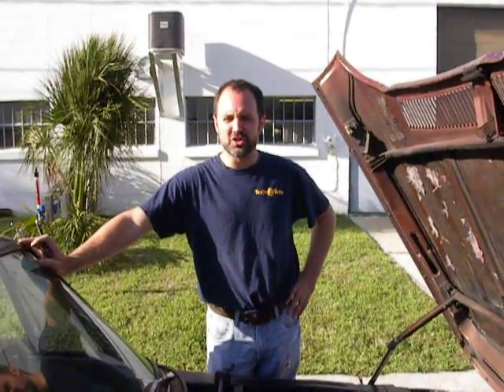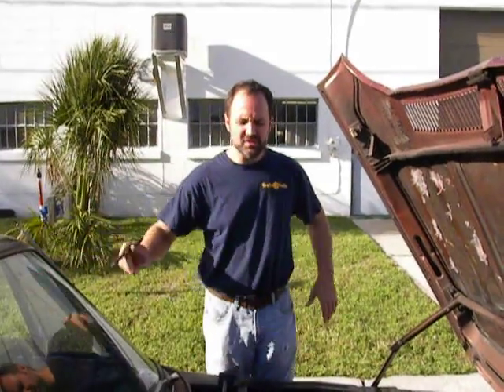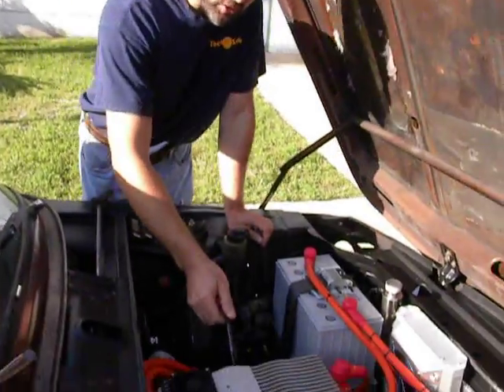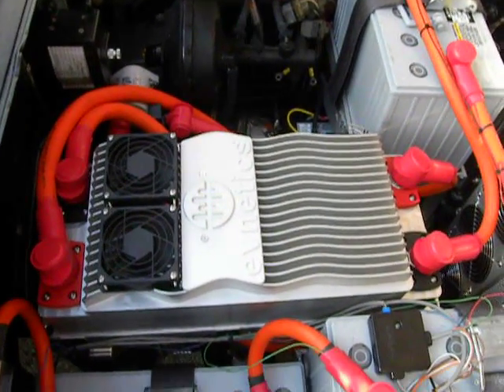This is a Rebirth Auto conversion of a 1974 BMW 2002. It uses an Evnetics controller, Solid Dawn 1000M Continuous, and a Warp 9 motor that you can see down here perhaps.